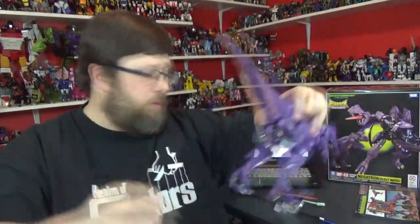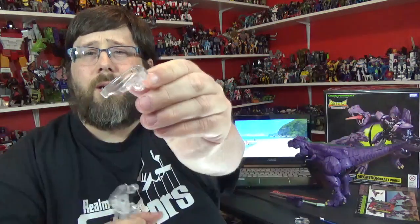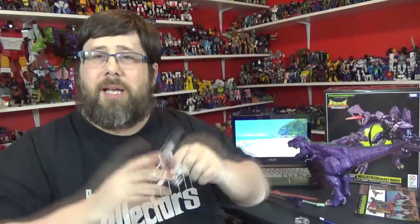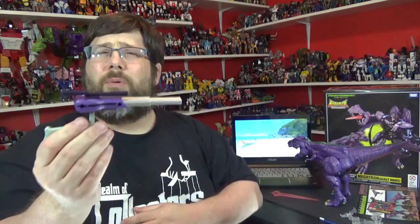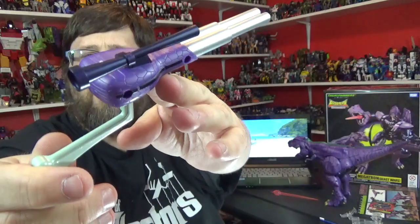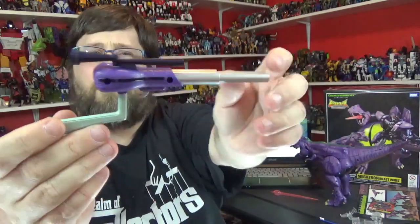Then this one is for when he's in bot mode. And this one — there's an instruction sheet that has Primal holding him up like this, so you've got this little adapter you can put up like that and he can hold him up. So that's pretty cool — three adapters for that. You got his little gun from that one episode when he goes hunting. Nicely painted silver. You got the scales that go with the dino mode and everything, and a little stock and sight too.